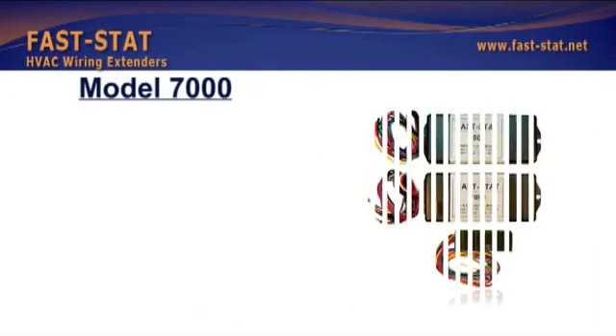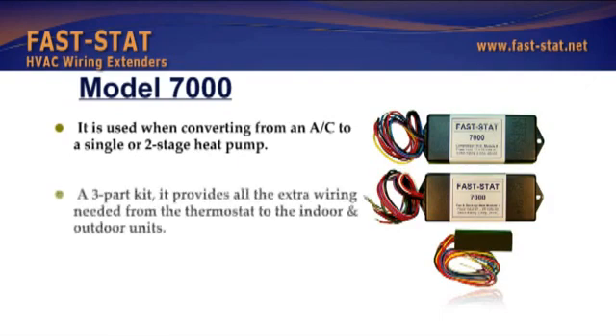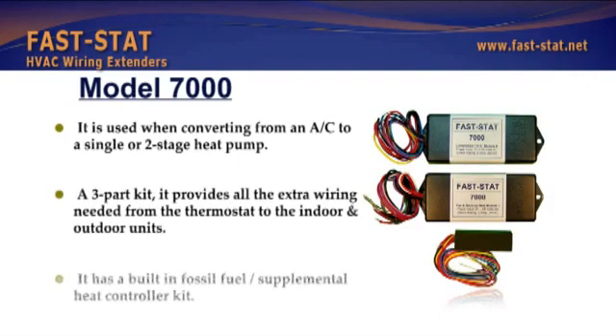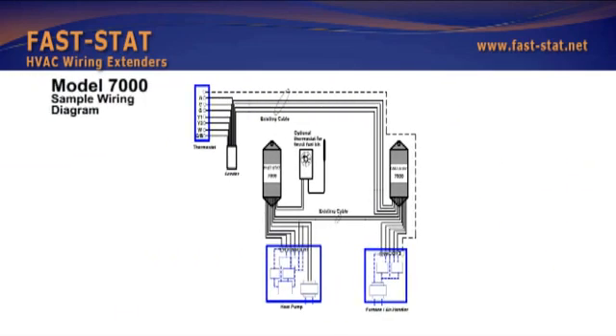One kit is used when converting from an AC to a single or two-stage heat pump. It is a three-part kit that provides all the extra wiring needed from the thermostat to the indoor and outdoor units. It has a built-in fossil fuel supplemental heat controller. Extra wires can be used for other functions, and it connects directly to the thermostat and load as indicated.